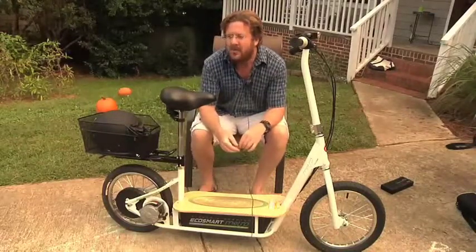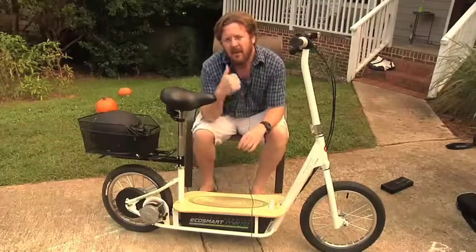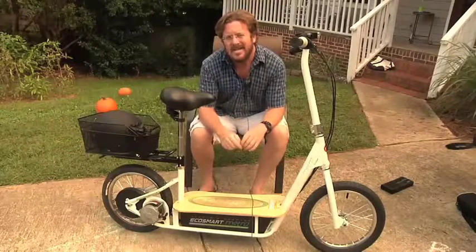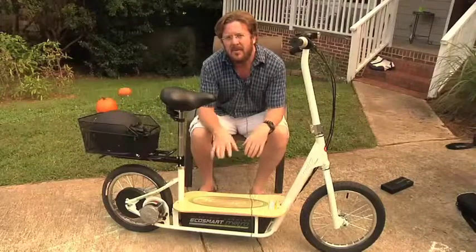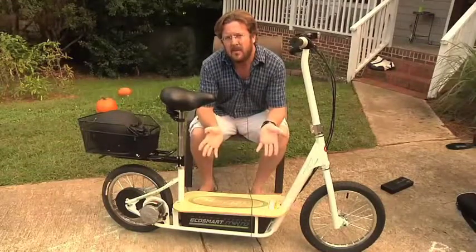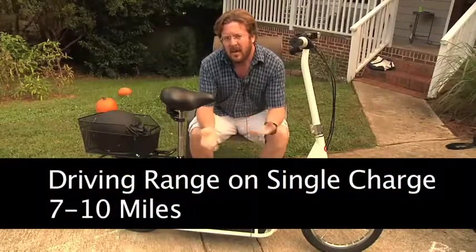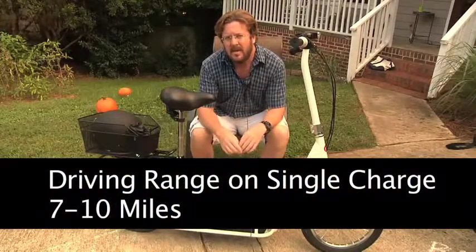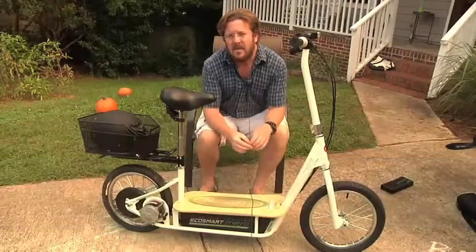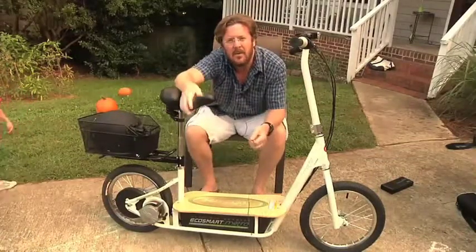One thing folks want to know is how far the Razor EcoSmart Metro will go. On a full charge, I've managed to extend the range to about seven miles. If you're on a flat surface you could probably get upwards of ten miles. Where I live it's kind of hilly, so the range I've managed is about seven, maybe eight miles at the absolute maximum.